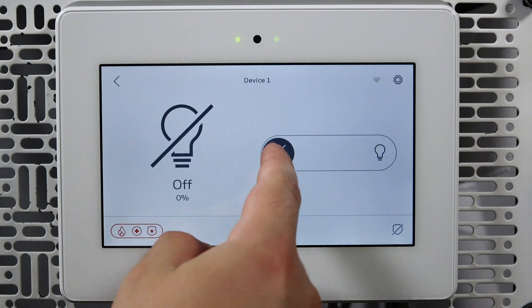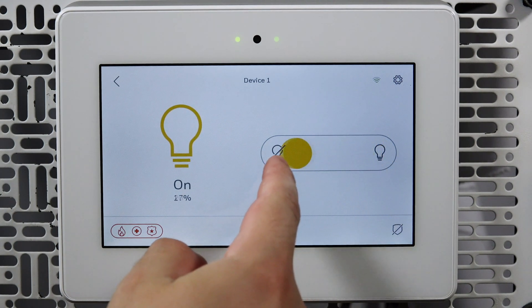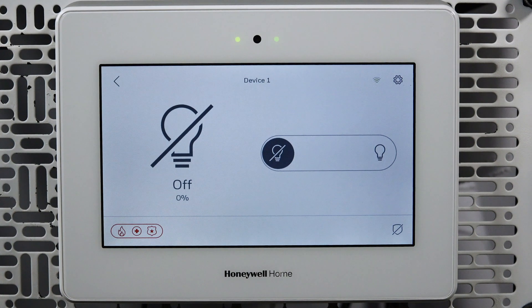You can now touch and slide the dimmer control to set the level of brightness. Congratulations! You have successfully paired a Z-Wave dimmer to the Pro A7 Plus using the AlarmNet 360 app. That's all for this video. Thanks for watching.